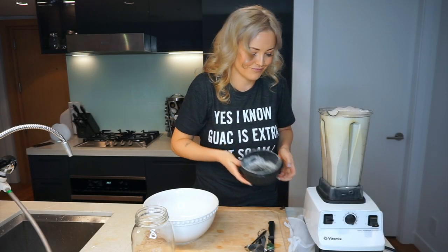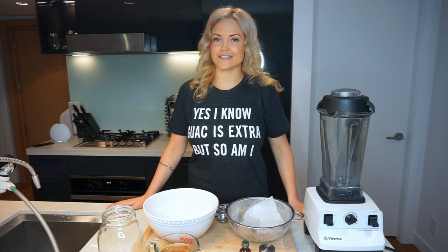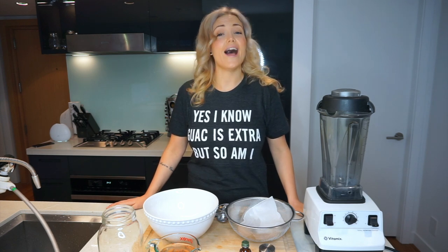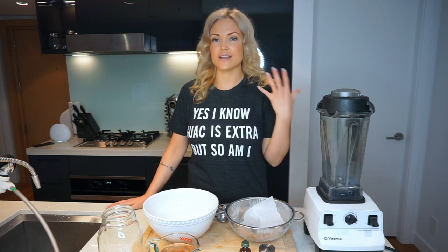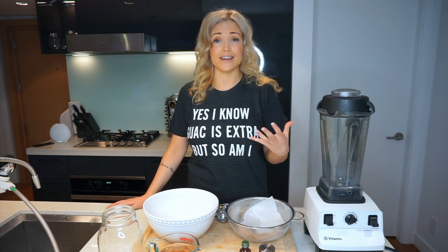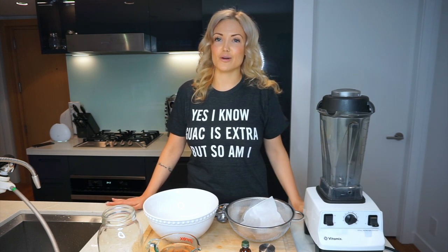Hey guys, it's today from Hello Well, a YouTube channel designed to help you essentially feel hella well. I really wanted to create this channel to help you live the most vibrant healthy life possible. So that being said, today we're gonna make some almond milk.